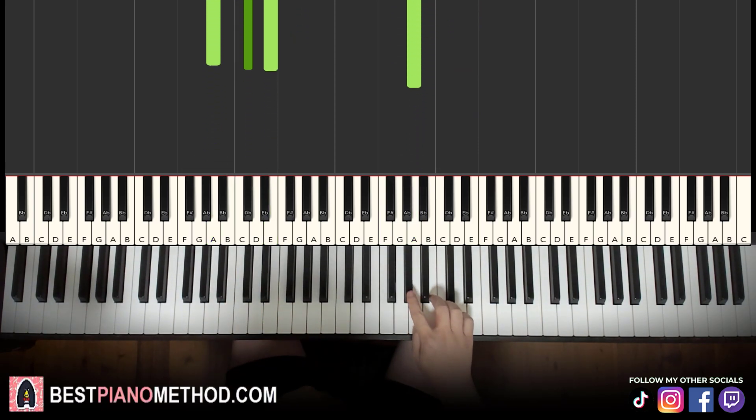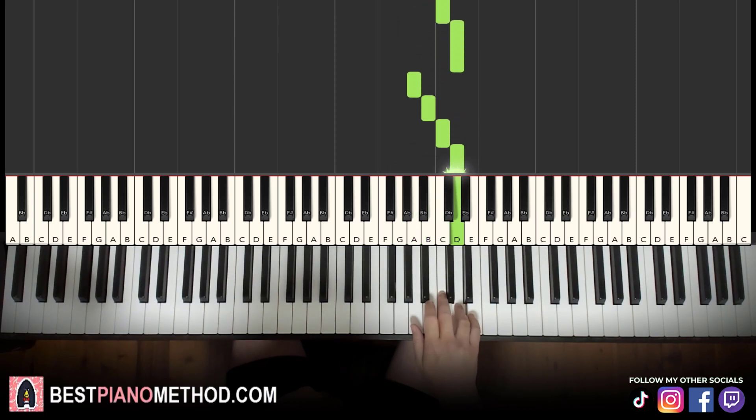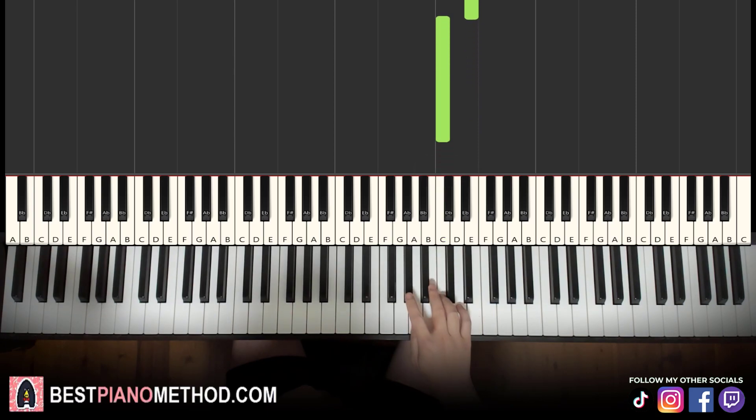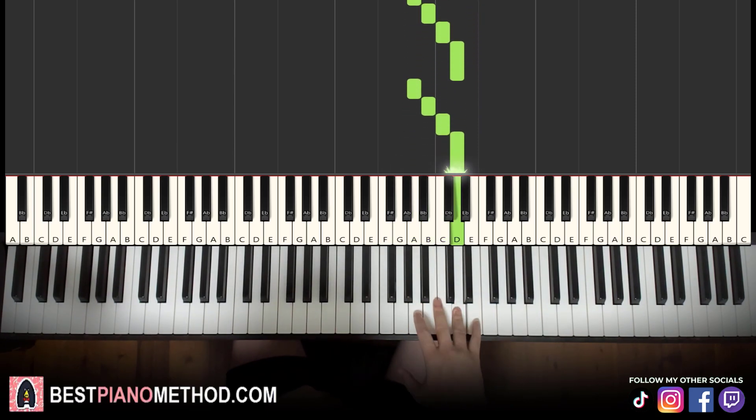Moving on to the second part — right hand continues: G sharp, A, B, C, D, A, B, C, D, E, C. Let's learn it again: G sharp, A, B, C, D, A, B, C, D, E, C.